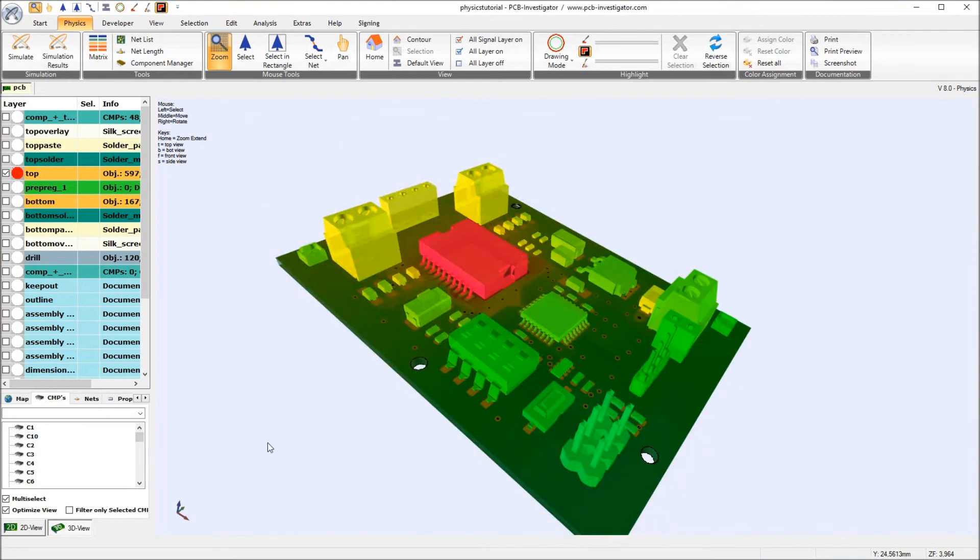As a result of this first layout adaptation — by changing the materials of the stack-up to another FR4 material — we see that we have approximately 7 degrees less at our hotspot, the U1 component. That is not very much, but in the next tutorial I will show you how we can still decrease this by changing some copper areas. Thank you very much for watching, and please watch out for Tutorial number three.